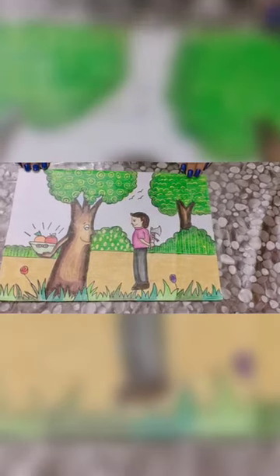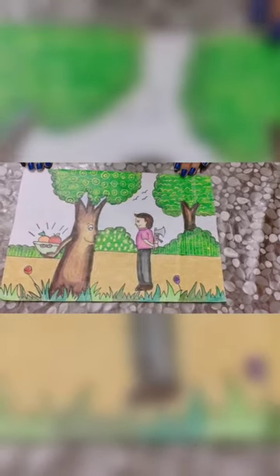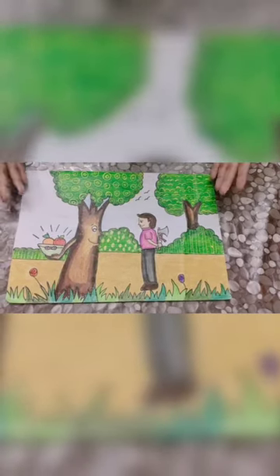This is the first drawing, and I'm showing you guys this drawing first as I won first prize by making it. And as you guys can see, it has a great message.